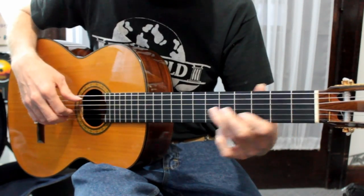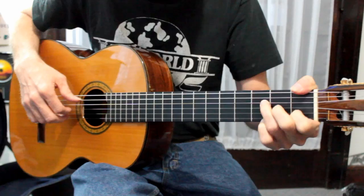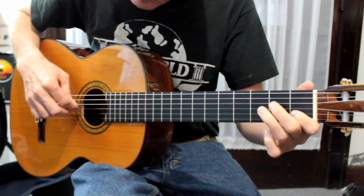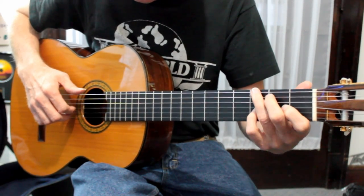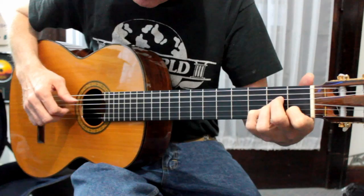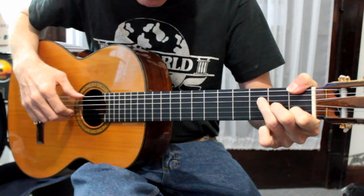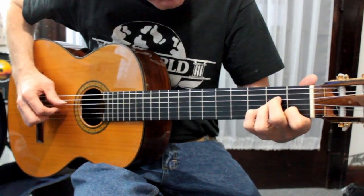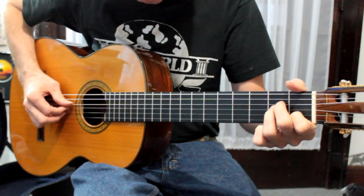And then we go into the C chord. Let me play just the melody. The chords underneath and the harmony will be a C chord, then a G chord, A minor, and then an F major seventh. F6 into an E minor.